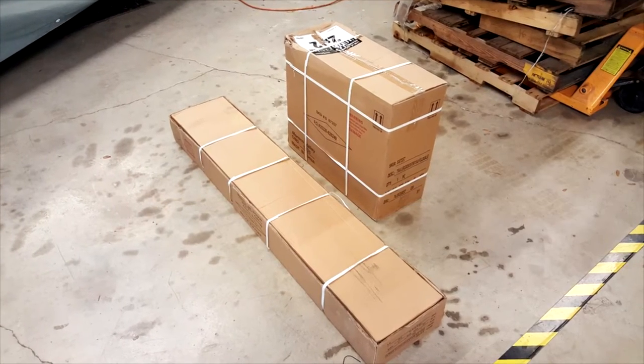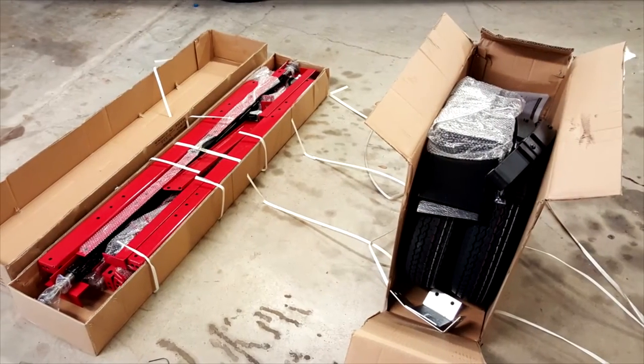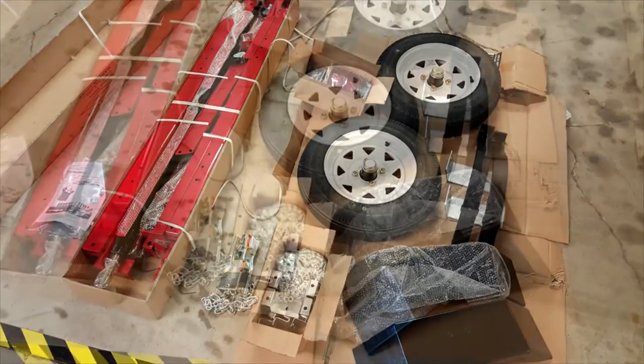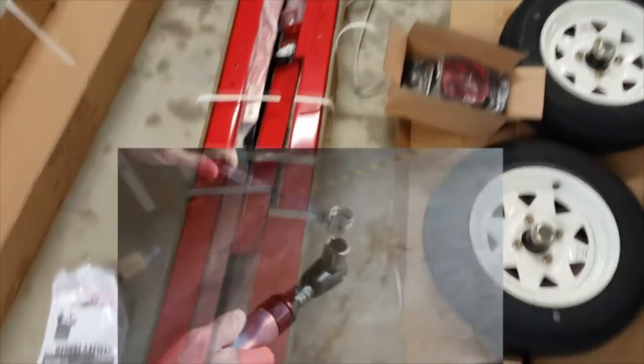Fortunately, this little utility trailer was on sale at Harbor Freight for $300 — an amazing value. It's four foot by eight foot, with 12-inch wheels and a 1,200 pound load capacity. All the parts are here, but it's a real erector set with lots of nuts and bolts. If you expect to get done in a reasonable time of about four hours, you need a power wrench.